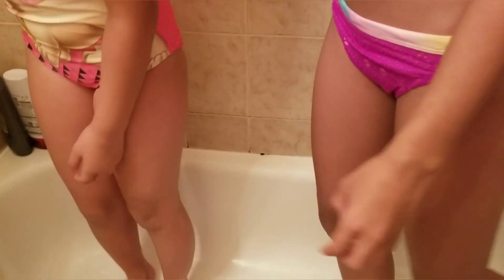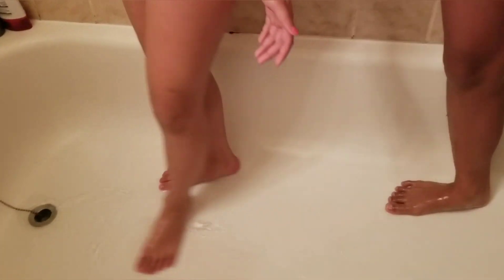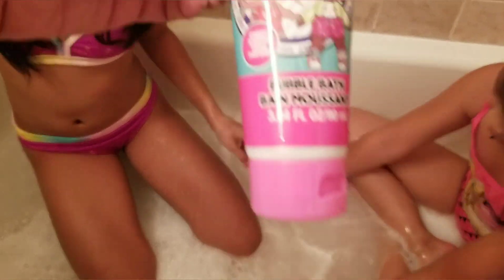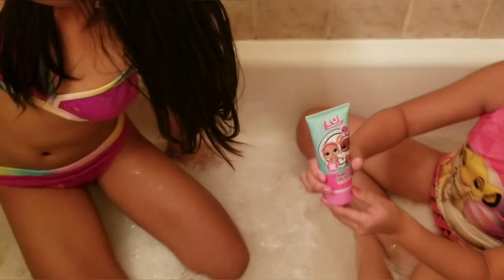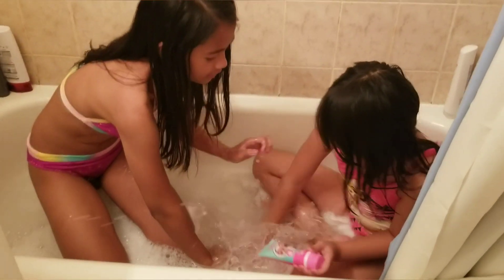So first, we're gonna clean the bathtub, and then we're gonna put maybe three-fourths of water in the tub, and then put the bath — or you just put this one, the bubble bath from LOL Surprise. Three-fourths water, that's good.